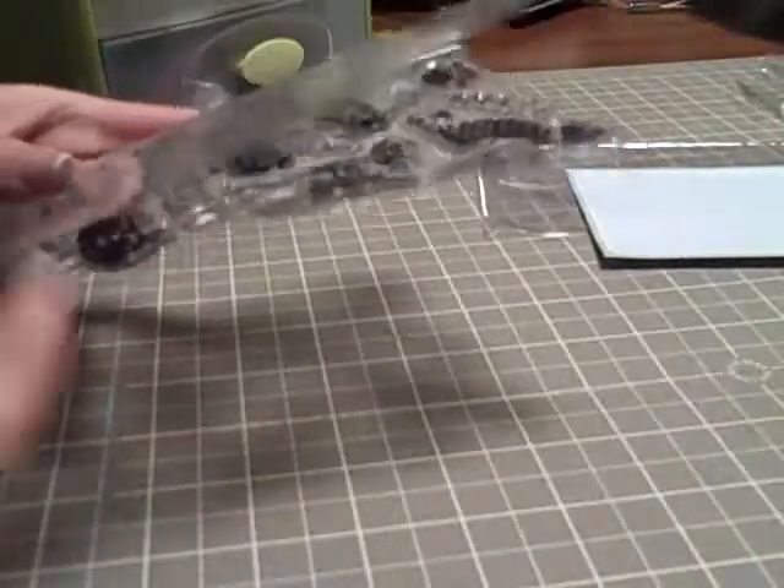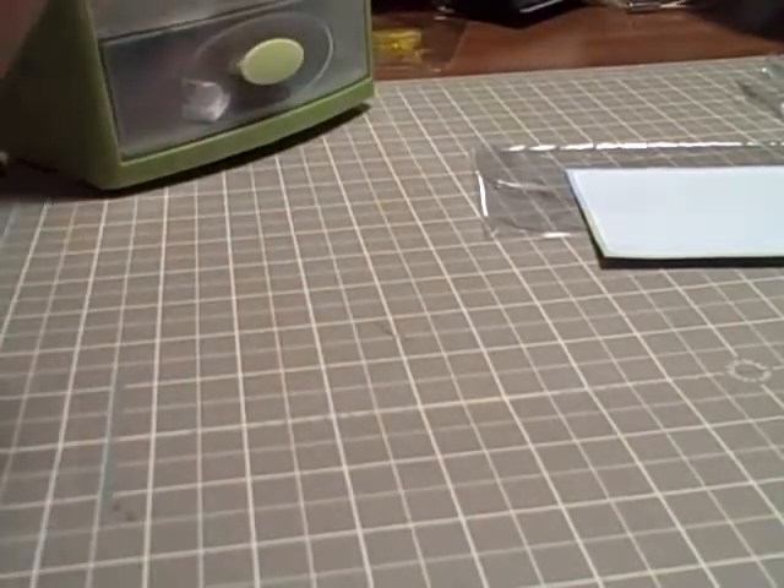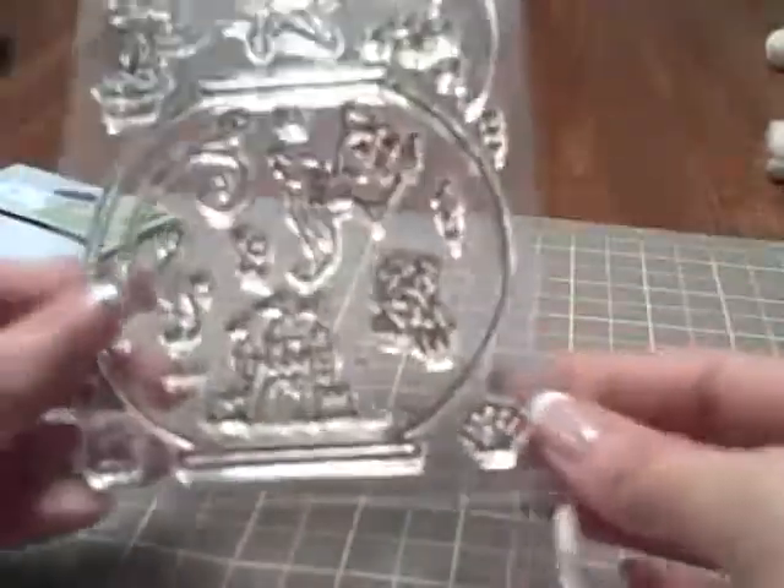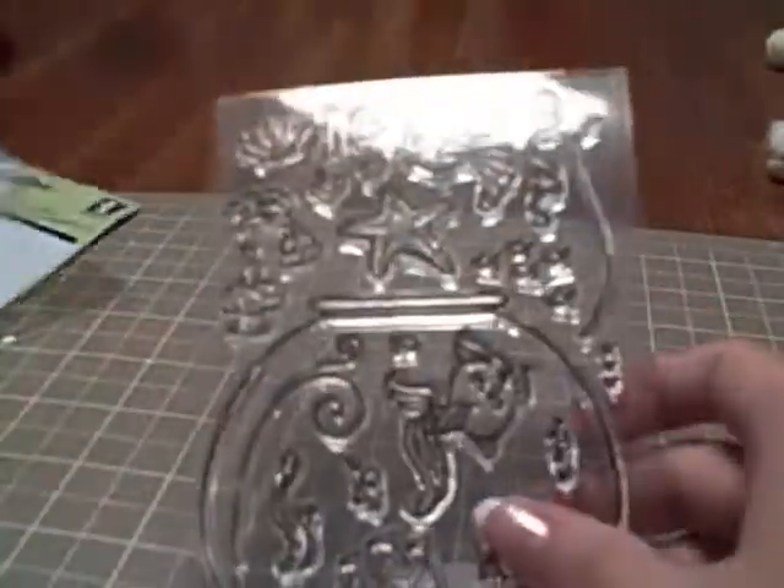The second thing I'm going to do — and I did see that — the second thing I want to do is, let me show you on this one. I've decided to start doing this: I don't like to store my clear stamps in with this packaging in these bags, because these bags get really annoying to open and close. This stuff always sticks and I have trouble getting them out. So I like to store them differently. And with this being like a folder, like we talked about...